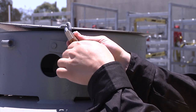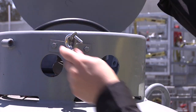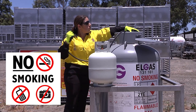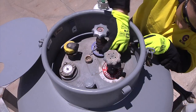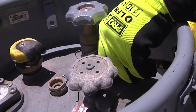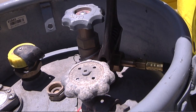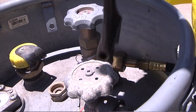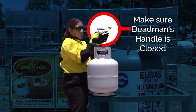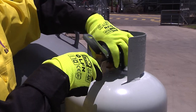Touch the supply cylinder with bare skin to discharge any static. Unlock the supply cylinder, then put safety gloves back on. Connect the decant hose to the supply cylinder, then check to ensure the dead man's handle is closed. Make the connection to the customer cylinder.